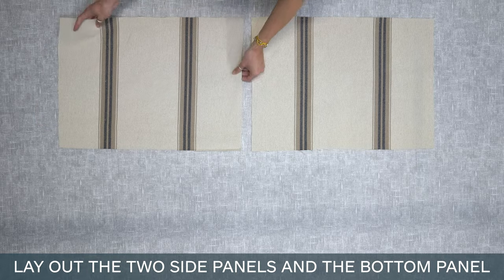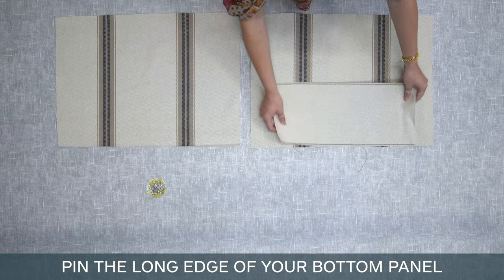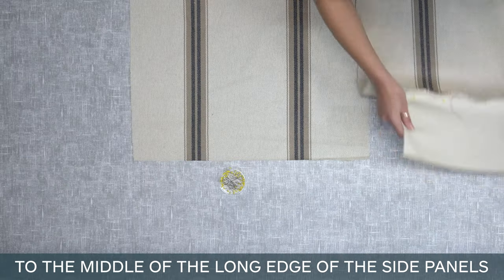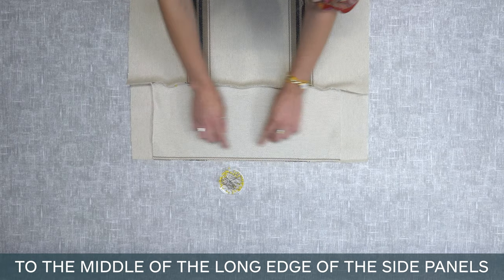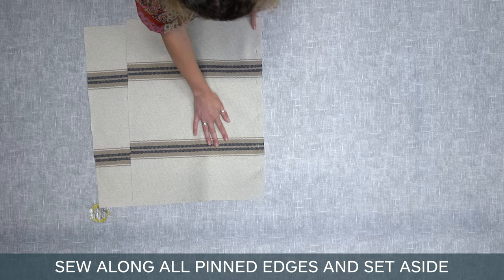Lay out the two side panels and the bottom panel. Pin the long edge of your bottom panel to the middle of the long edge of the side panels. Sew along all pinned edges and set aside.